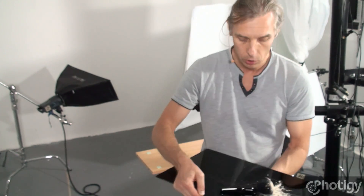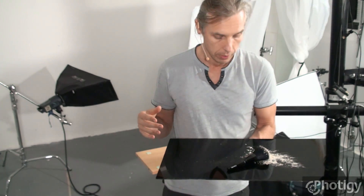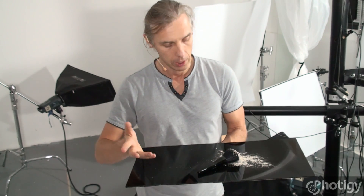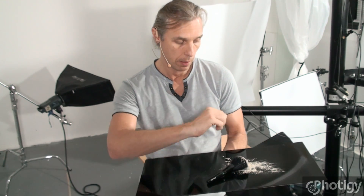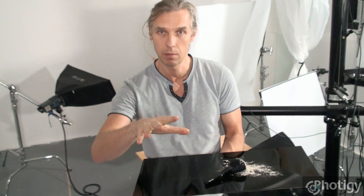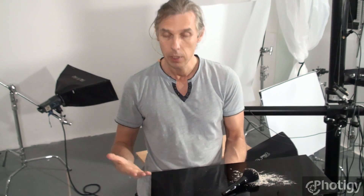This is a test shot. It's not the real powder we're going to use on the real shot — maybe even a different brush — but it will be a glossy brush anyway. The idea is to have powder spread in a burst. It would be better to have different colors, which will come in the next part. But right now, before we start messing with colors and wasting powder, I want to see the whole concept first and see how I'm going to set up the lighting.